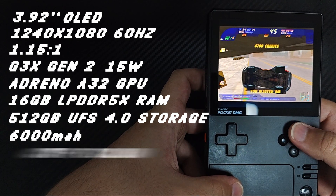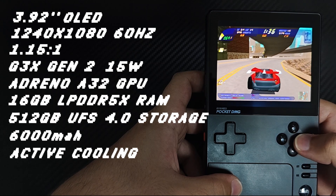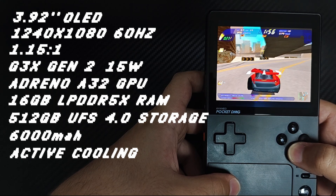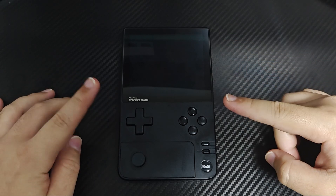Furthermore, it has an active cooling system with a larger cooling surface than that of the Pocket S. It has a single medium hall-sensing analog stick and a trackpad. Now let me show you all the facilities of this device.